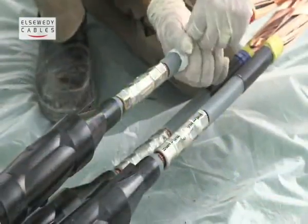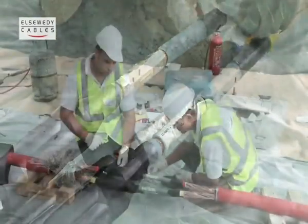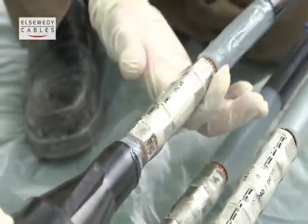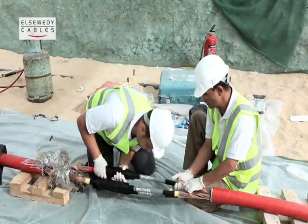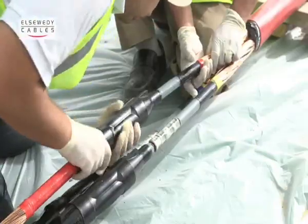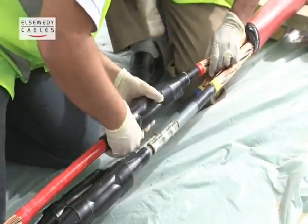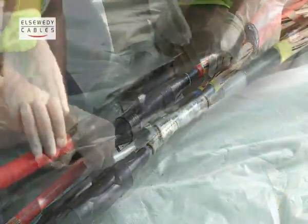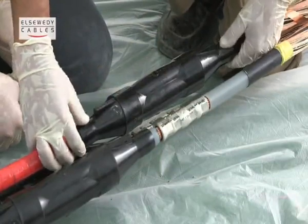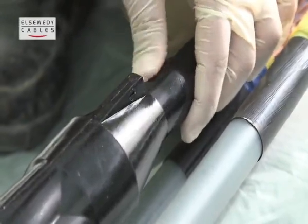Clean and lubricate all insulation of the short-sided cable cords. Slide the housing by pushing and slightly twisting into its final position. Proper positioning is ensured by observing and equalizing the deformation of joint ends caused by the underlying edge of the outer semi-conductive layer.